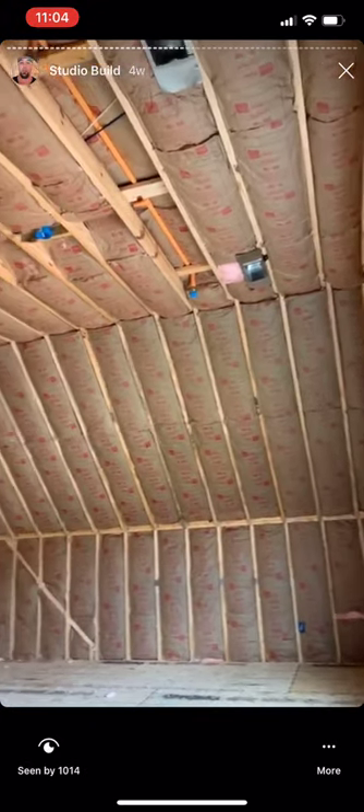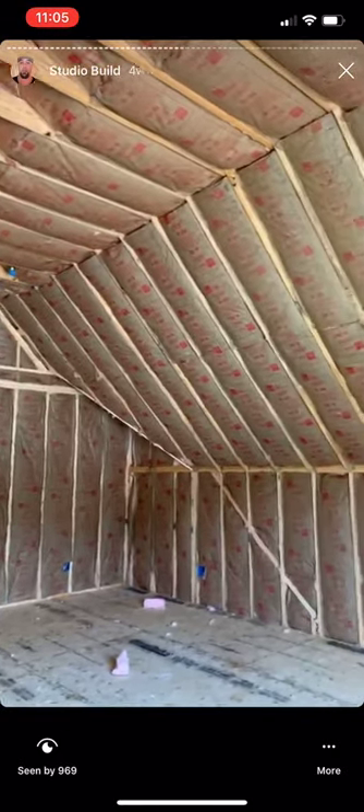Insulation is in — sounds so dead in here. Insulation is all in, floor is all done. They should be hanging drywall next week. You can see the studio, control room, and the lounge.